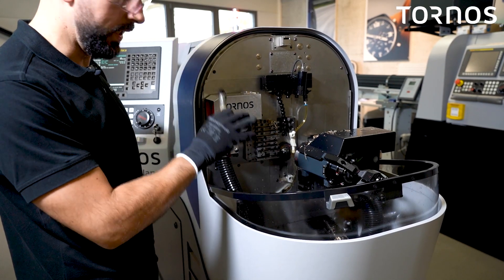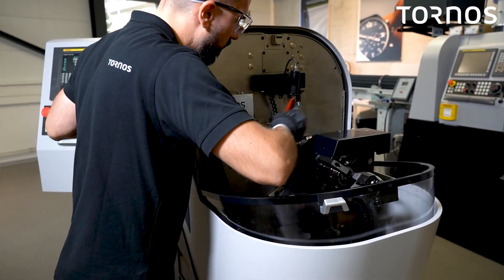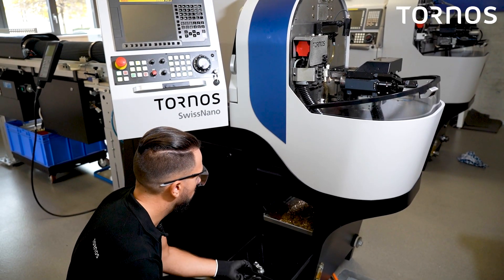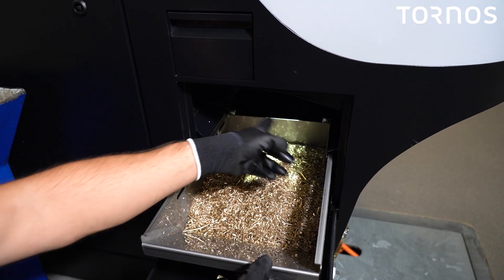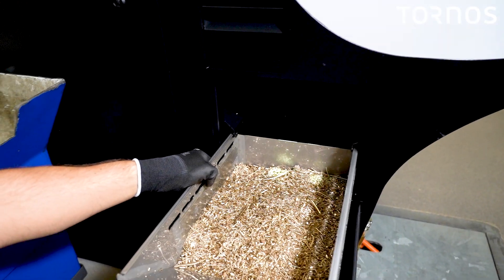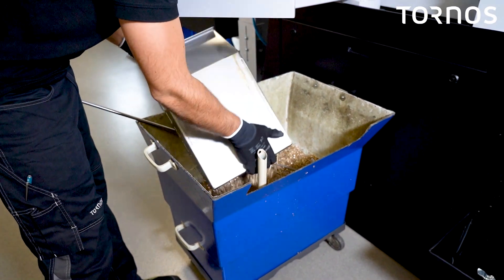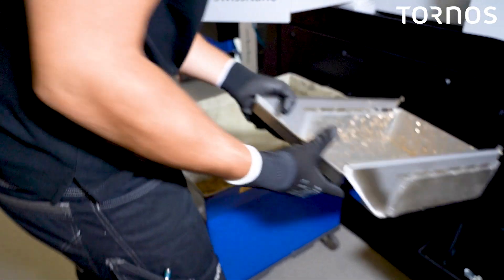When this area is clean, you will have to remove the chip basket. When the working area is clean, you can open this door and remove the chip basket. You have to untie the two screws on both sides. Bring the chips tank back and then use the one you are using in your workshop. Then reinstall it inside your machine.